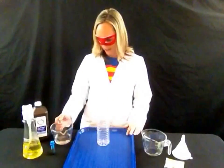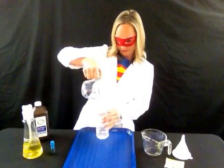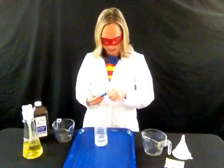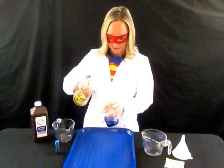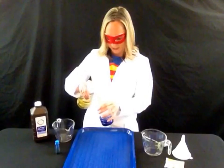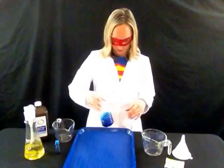Alright, here we go. First, take your hydrogen peroxide and pour it carefully into the bottle. Then get a few drops of food coloring for fun — you can pick any color you like. I chose blue today. Then you need about a tablespoon of dish soap. Swirl that around so it's all mixed up in there.